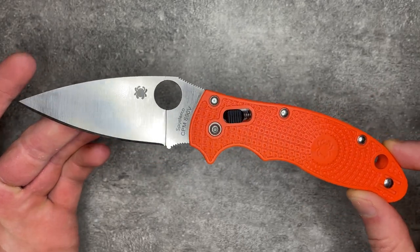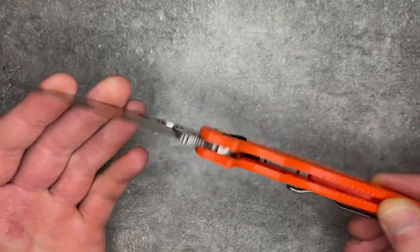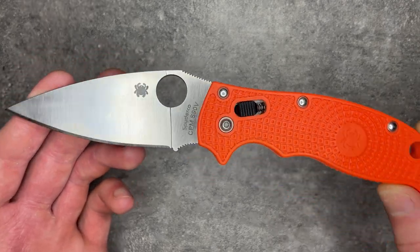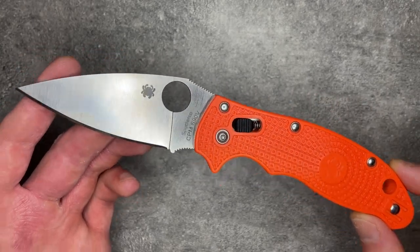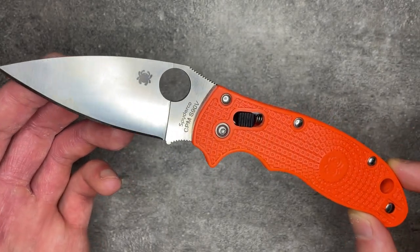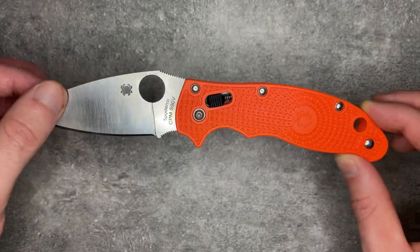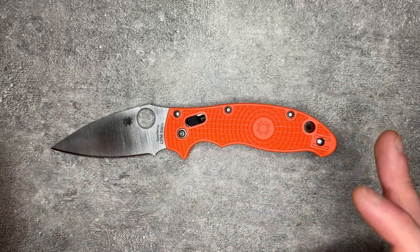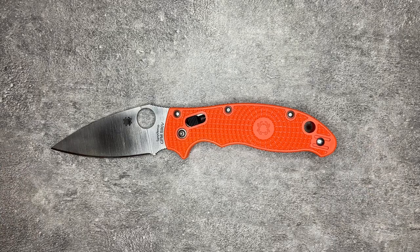This lightweight version has really become the primary platform for the Manix — not that they've stopped making the G10 versions, but they've made more variations here. This lightweight version is, as the name suggests, lightweight. It is a big knife — three and three-eighths inches — but it is only three ounces for the whole knife.